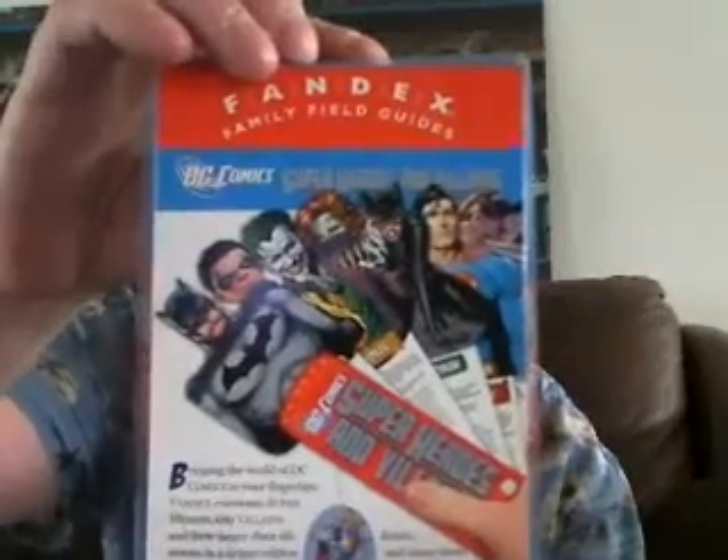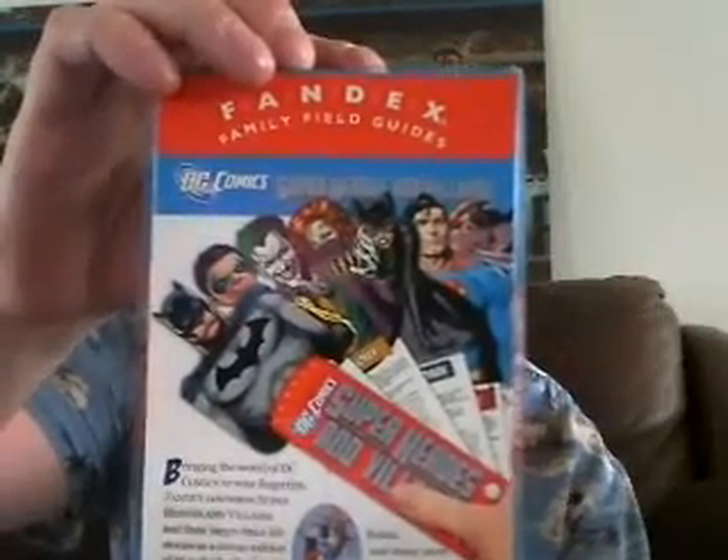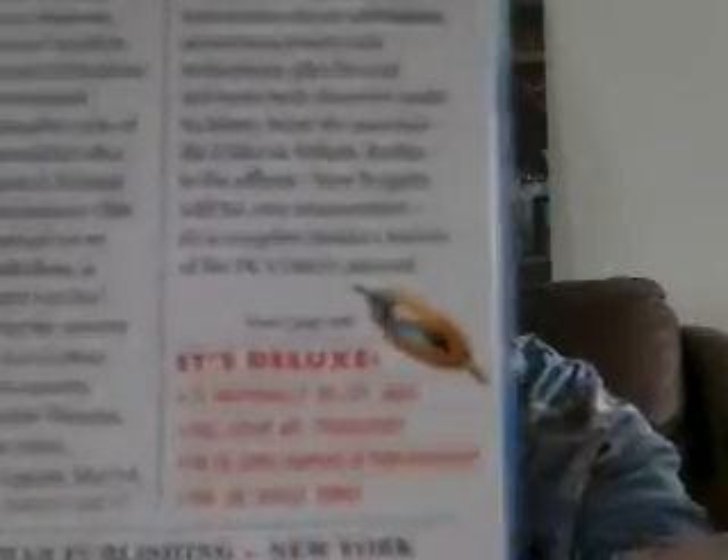What it is, it's a fan — here's the back of it. It spreads out and it's basically a field guide index of 75 DC Comics characters, villains and heroes. It's a deluxe edition. It says: 'Bringing the world of DC Comics to your fingertips, Fandex celebrates superheroes and villains on their larger-than-life stories in a deluxe 75 individually die-cut, fully colored cards.' It's got 75 individual die-cut cards, full-color art throughout the DC Comics universe at your fingertips.